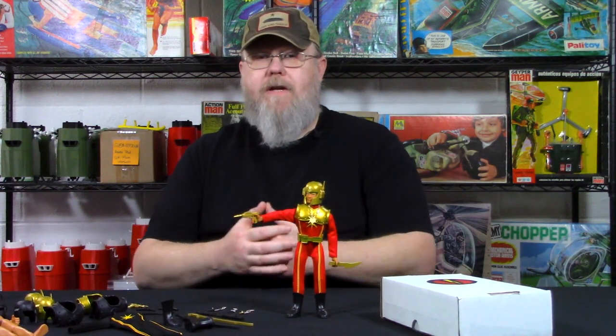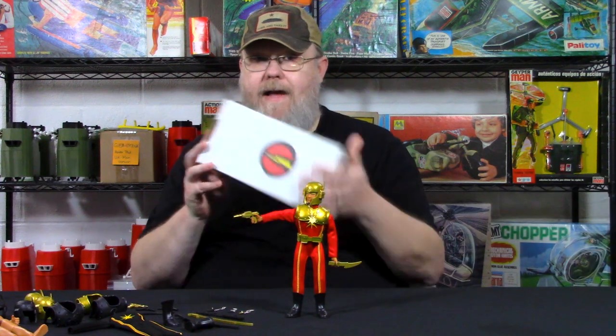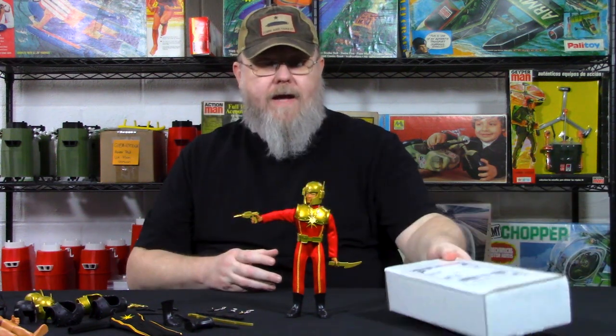Which actually worked out really well because we got a package from Jason and Steve over at Super Joe Unlimited. They sent us this really cool package in the mail and we got all these really cool items from them that are from the upcoming Super Joe Unlimited line.